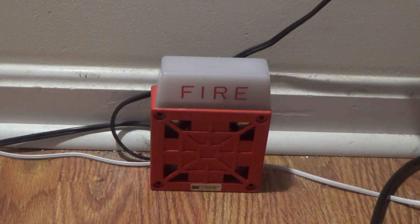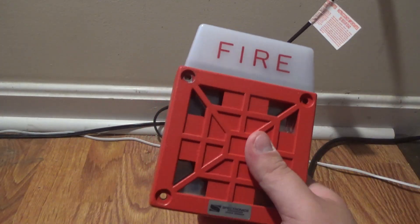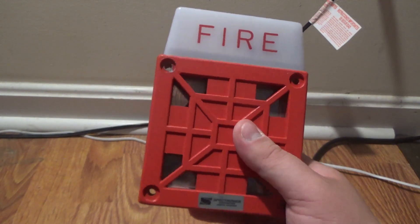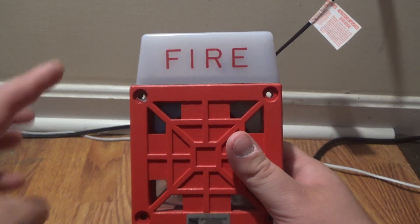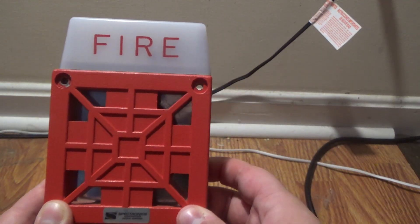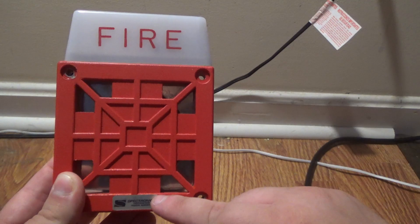Let's take a look at this alarm. As you can see, this is normally a 7002T — you know how this horn is a 34T — all they did was just stick a strobe on the top. A normal 7002T would not have a Spectronics logo.